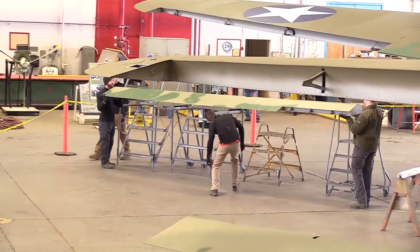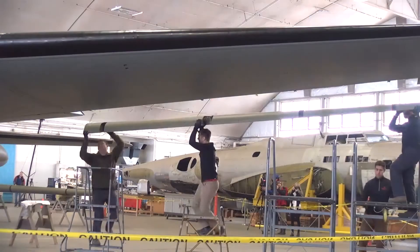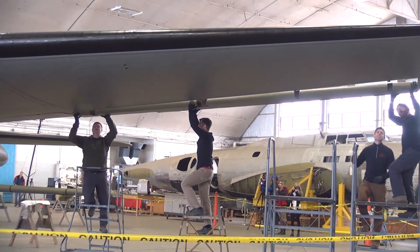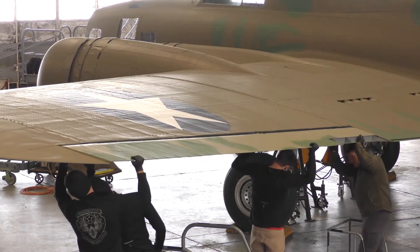It's really wonderful because for many years we saw the Belle and it was unpainted — it had been stripped. The original paint was gone a long time ago, it was repainted in the 80s, so the paint was stripped and it looked like another B-17. But with the paint being added and these major assemblies being put on, it really is looking like the Memphis Belle.